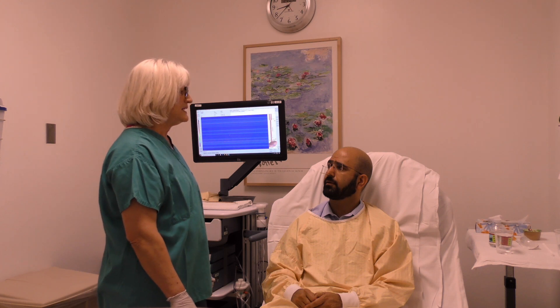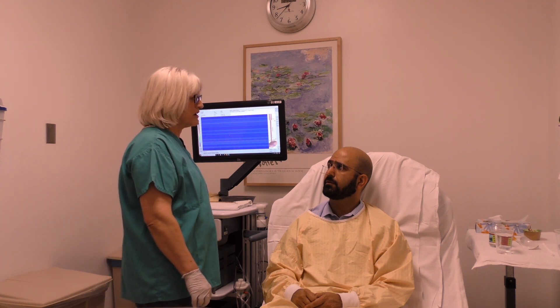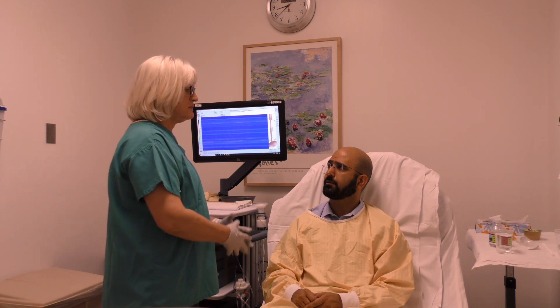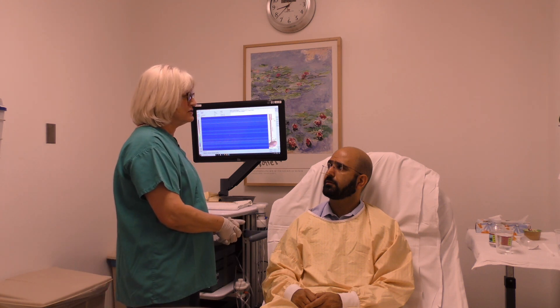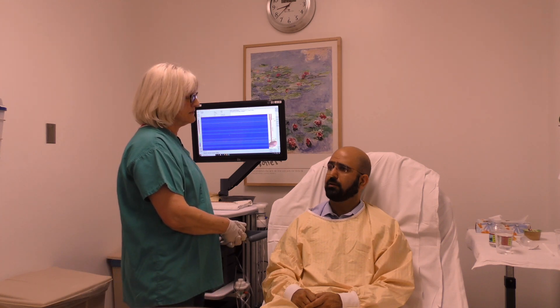You might need to sip and swallow more than 10 times. Also, Dr. Kishishot may ask you to swallow applesauce or crackers. After the test is finished, the catheter will be removed. In a few minutes the doctor will come in and talk to you some more, and then she will start the procedure. Do you have any questions? No.